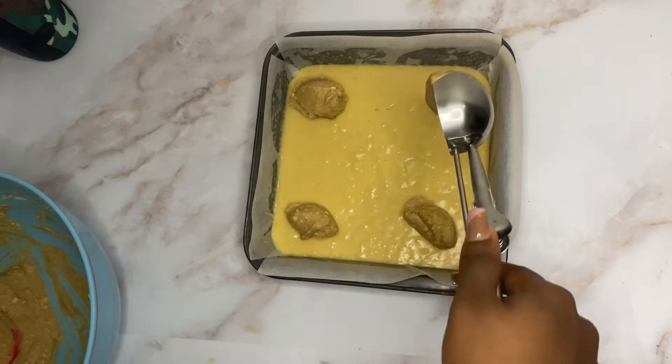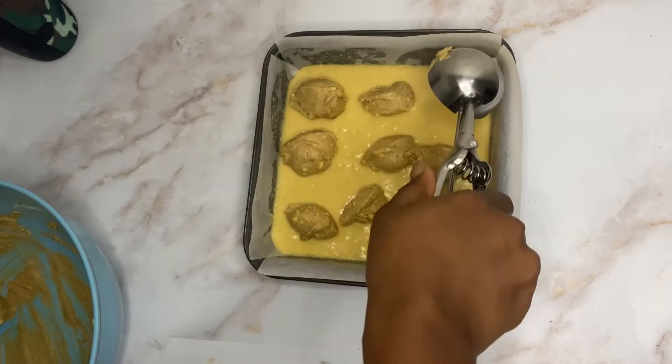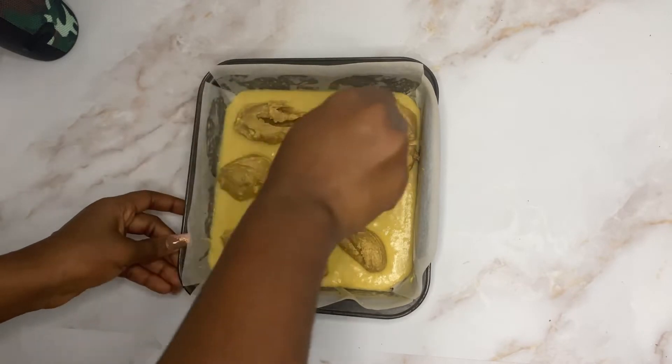Add 110 grams of melted butter. If you're new on this channel, welcome! If you love to see more of these videos, make sure to hit the subscribe button and turn on notifications for latest updates.